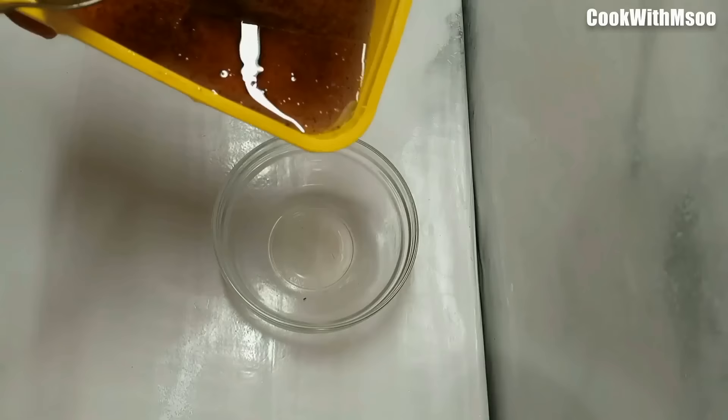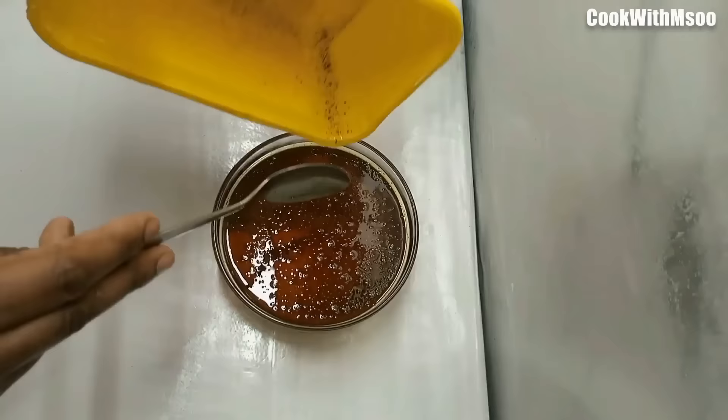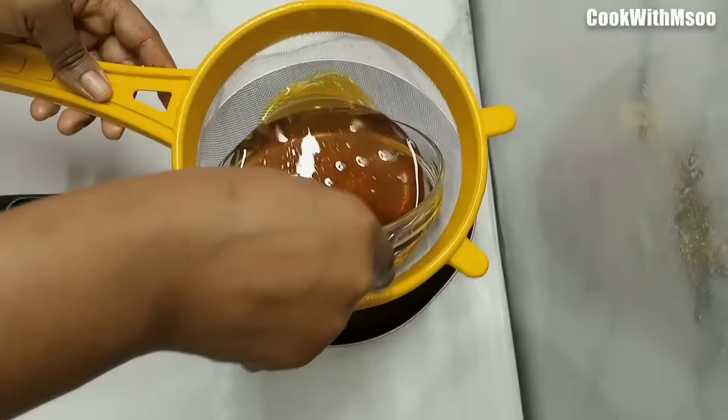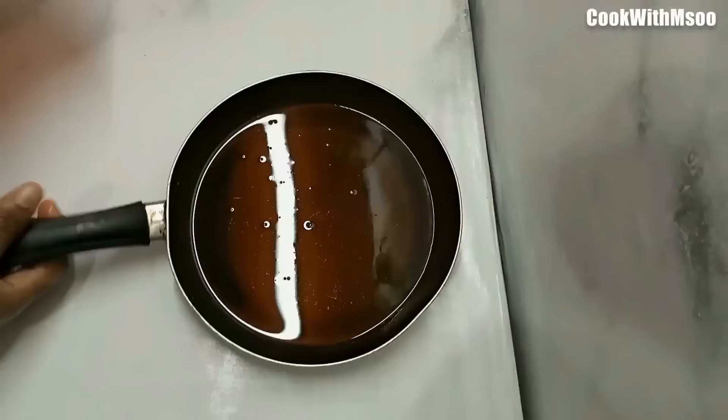As you can see, this oil is super dirty. I deep fried something that had breadcrumbs in it, and you know how dirty that gets. So I decided to show you how you can save your oil and use it a couple more times. We're going to take that oil, leave it to decant for some time in a bowl, then use a sieve to get rid of any excess dirt and dispose of it.